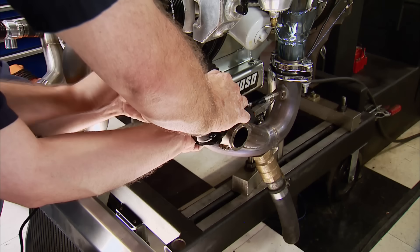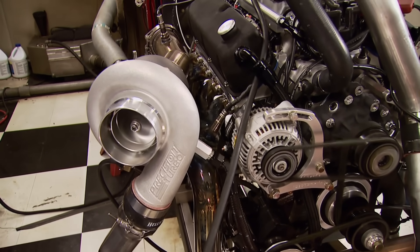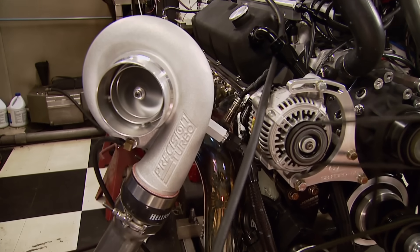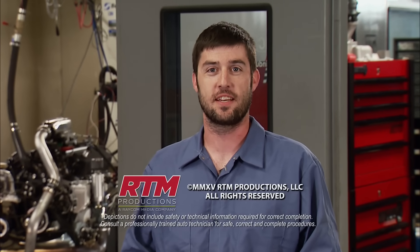The final pull is impressive — turbos these days have minimal lag and put off a sound you'll never get sick of. The engine delivers 806 horsepower and 782 pound-feet of torque. A big thanks goes out to Chris Bennett and the School of Automotive Machinists. The next time you see this beast, it'll be between the frame rails of Pat's 1963 Galaxie. We'll see you next time.